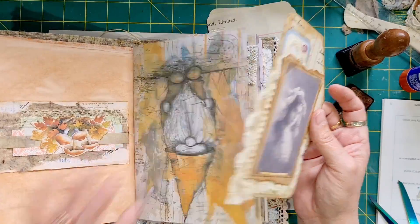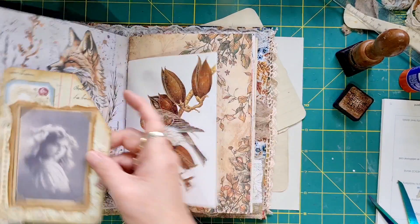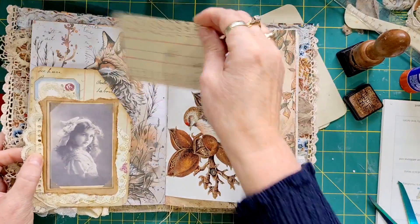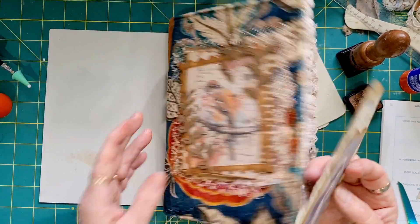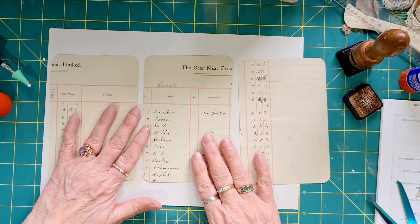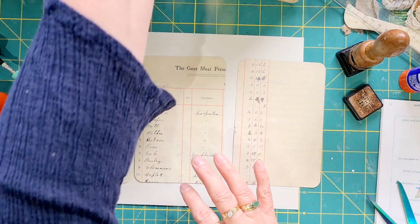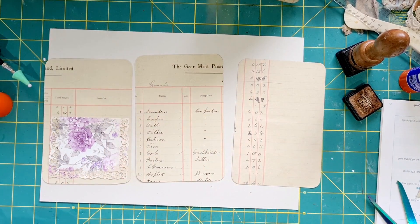I'm planning on getting three done today in this video. They're quite big, so they would sit nicely on your journal page — you can just slot one in there. They're a good size, so let's get cracking. We've got three here, let's see if we can get these three made.